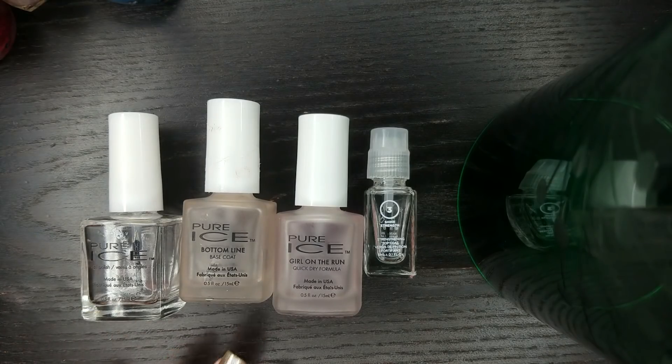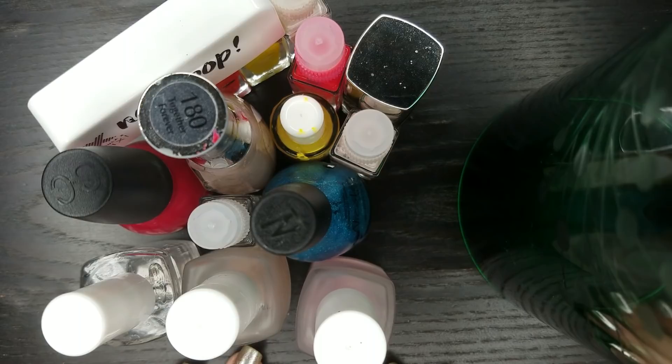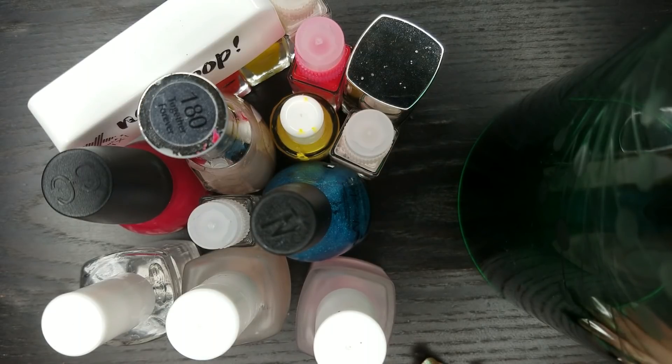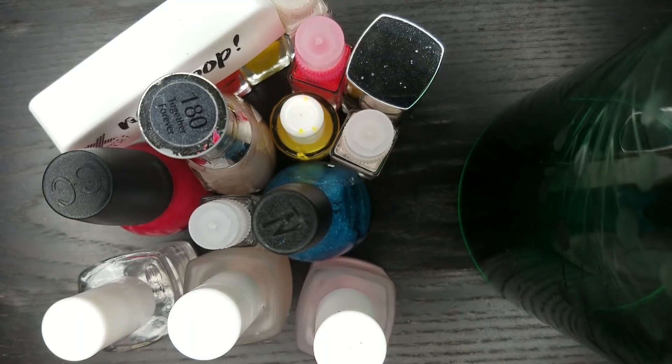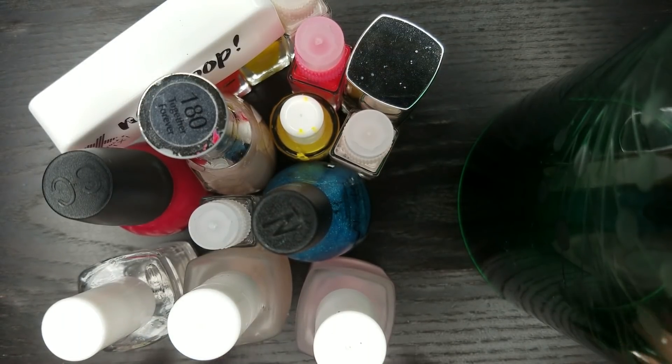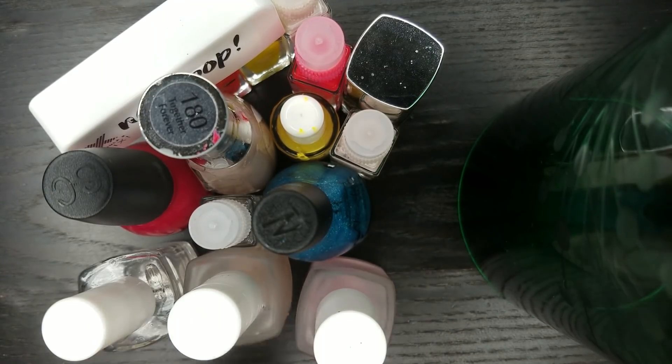I personally don't look for anything special when it comes to top coats or base coats, so I just go for what's most affordable, and Pure Ice takes the cake on that. Base coats and top coats included, that brings my yearly total to 15 nail polishes altogether out of my stash this year. I am so happy that I did this project. I love watching project polish videos and I love doing project polish — I will continue to do project polish. In fact I already picked my five polishes for my 2019 project polish intro, which I will have up for you guys sometime next week, so stay tuned for that.